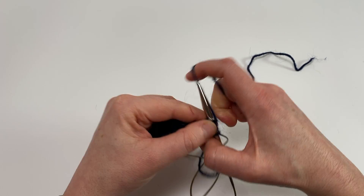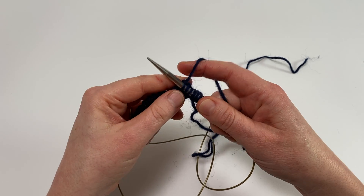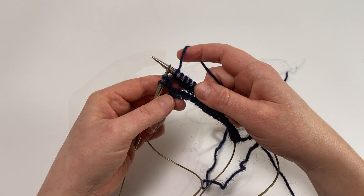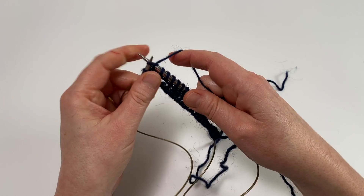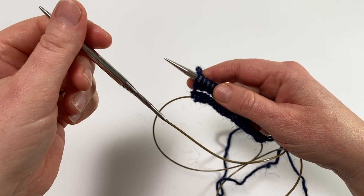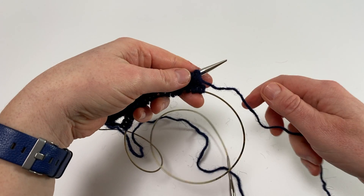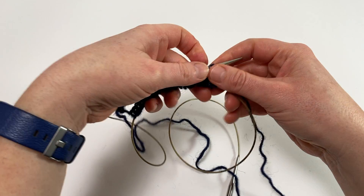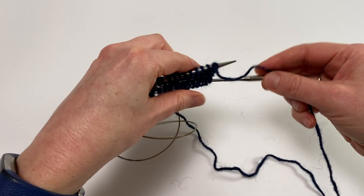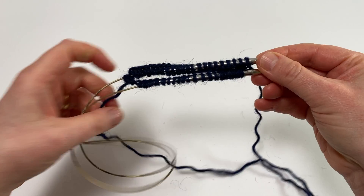Now that I've knitted into that first stitch on the left hand needle, I'm going to continue knitting across until I've completed all the stitches on that needle and reached that free loop. I've come to the end of those stitches on my left hand needle — here's the last one — and now I've got that left hand needle tip hanging free. So I'm going to drop that down, turn the work around so that my working yarn is attached to the needle at the rear, and then pull on the loop so that the stitches that were on the cable now run onto that front needle tip.